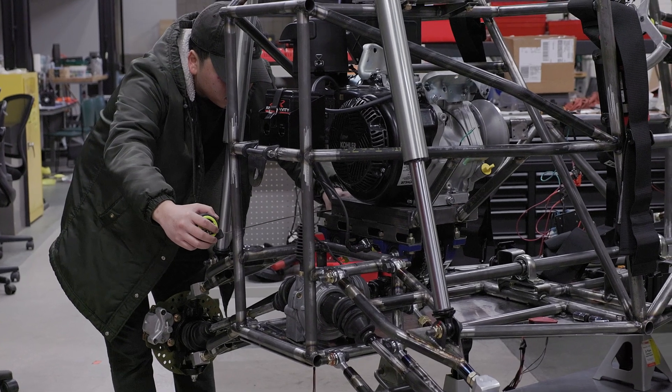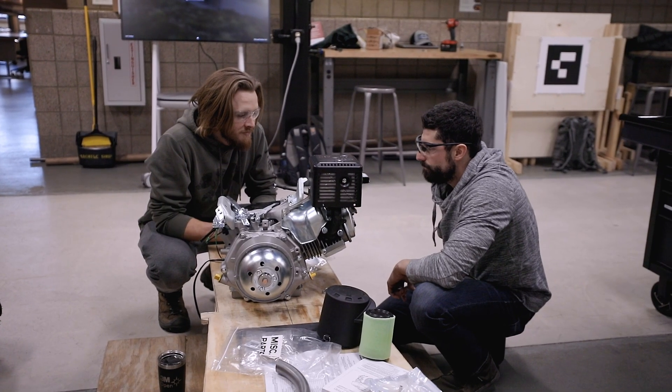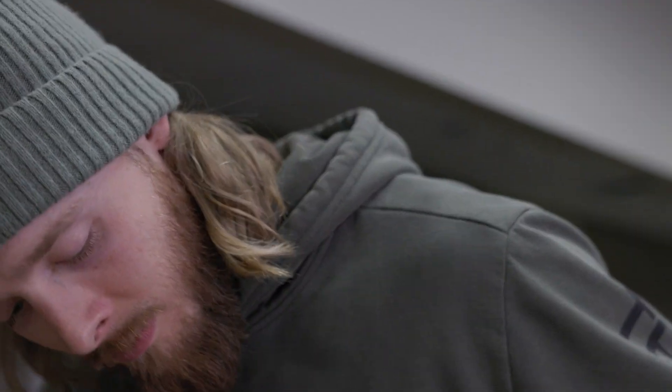We like to do senior design projects that are hands-on — you build stuff. We pretty much have every discipline that you need to build a car. I actually went to school for automotive first and then moved into mechanical engineering, so I've always kind of wanted to do design engineering for some sort of automobile.